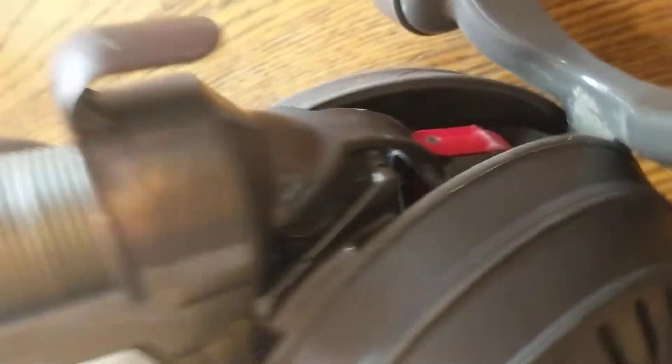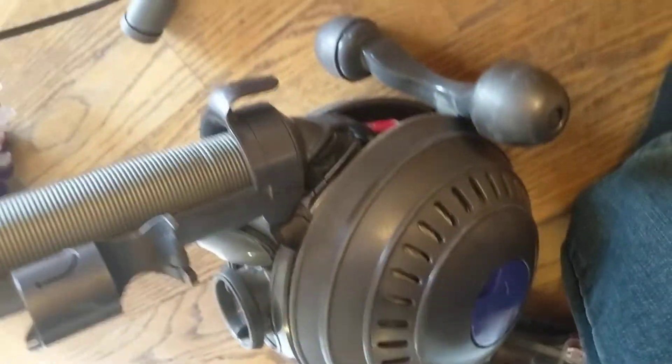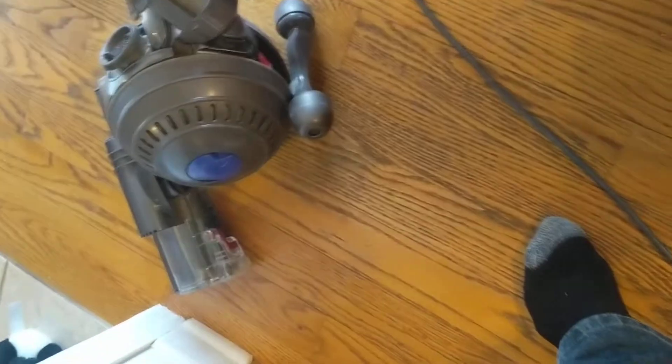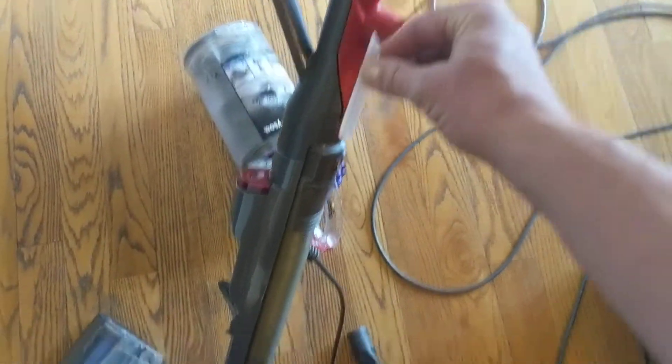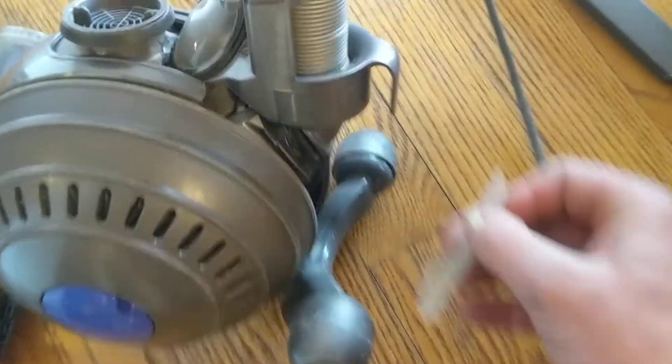I'm going to pop it again and now it's connected up in there. So the problem was that while it was in this position, this little piece of plastic couldn't go around this corner.